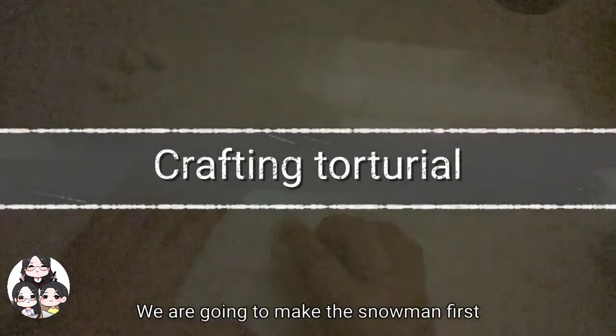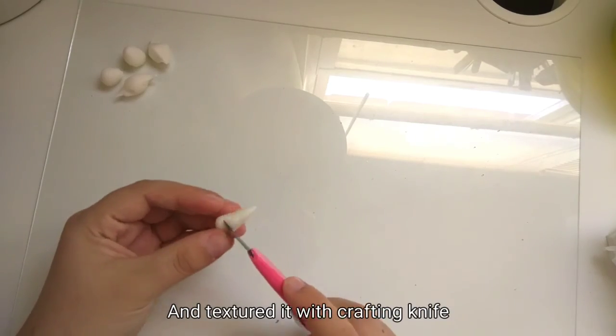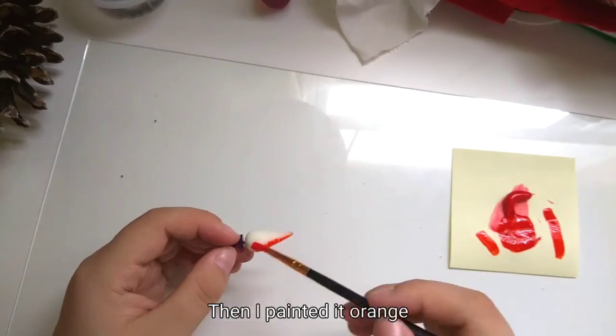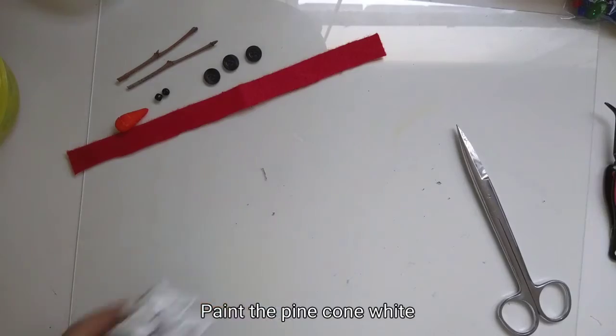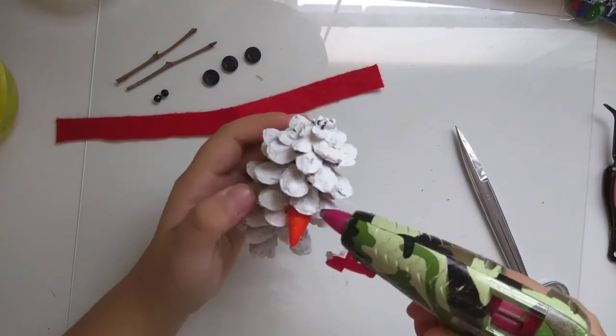Then it's time to craft! We're going to make the snowman first. For the carrot nose, I used air-dried clay and textured it with a crafting knife. Then I painted it orange. Paint the pine cone white, then you can start to add the prepared parts. I used a hot glue gun.